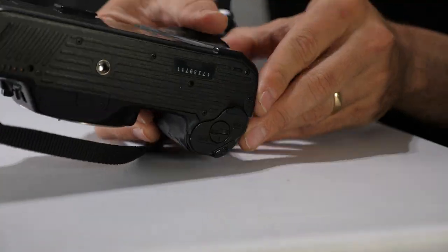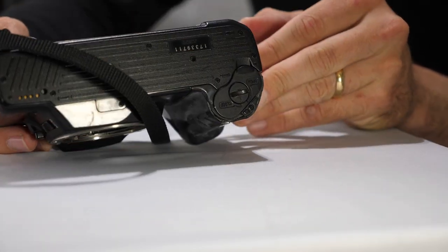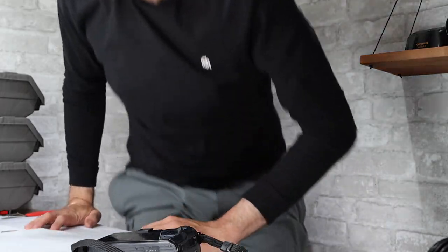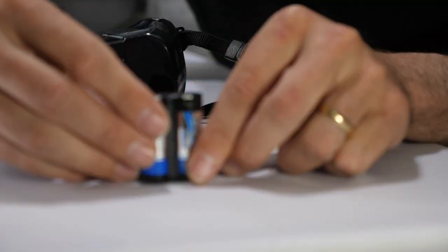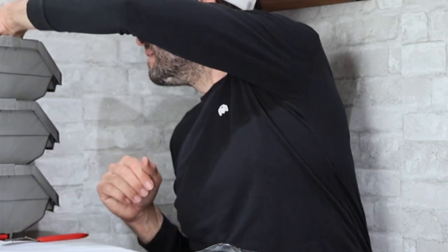A lot of these have battery types that aren't so common, but I happen to have some batteries available. Once we get this open with a coin, we can see what kind of battery it uses. The old trusty dime. It uses a 2CR5 battery, which I think I have. I have all my batteries in this handy little tub here. Got one.